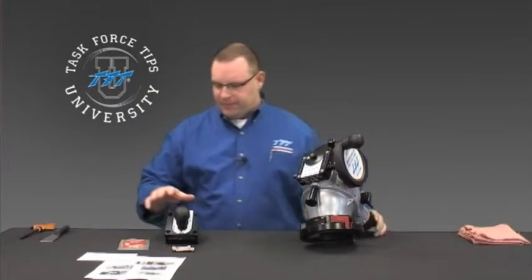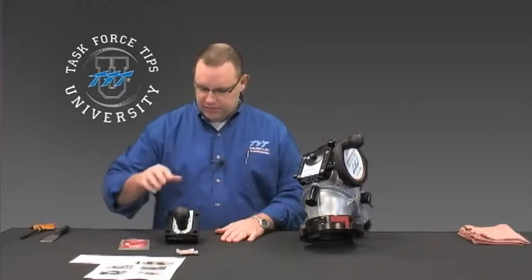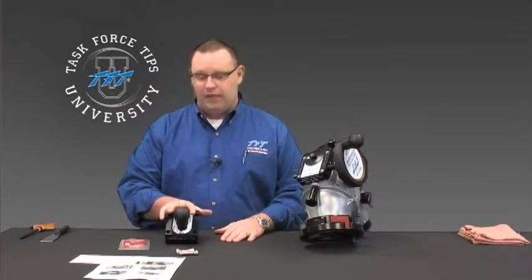When you order the kit, it's going to come with these components laid out here in front of me: an instruction sheet, a card which we'll cover a little bit later on, a new set of bolts, the gear drive itself, the gearbox, and also a package of Loctite.